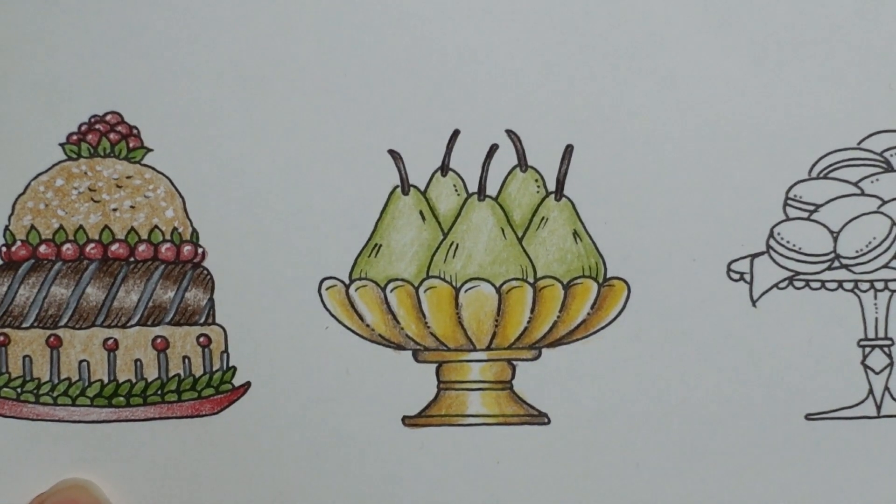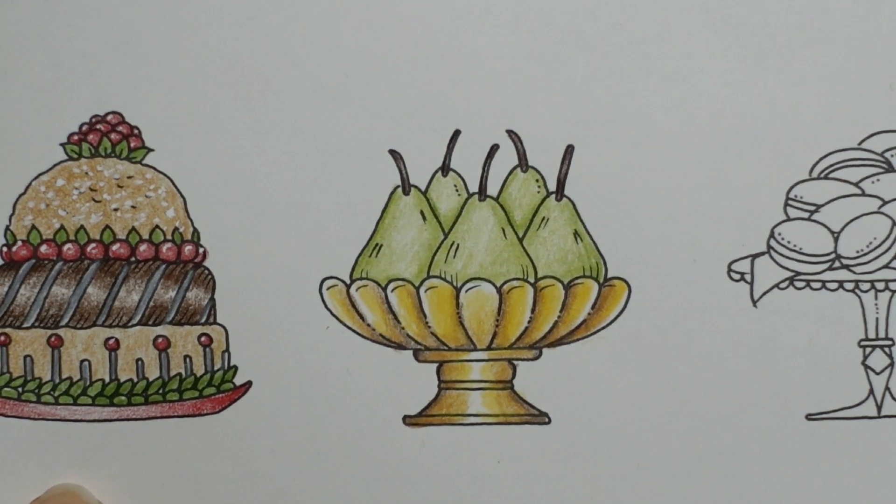So there are our pears. I don't think I'm going to add anything else to that — I think I'm going to leave it there, although I was very quick. I don't think they would be shiny. Pears aren't really shiny. So I'm not going to add any white for a change. I'm just going to leave it.